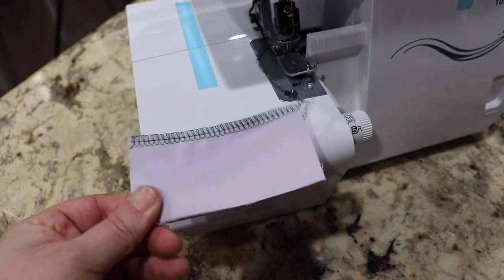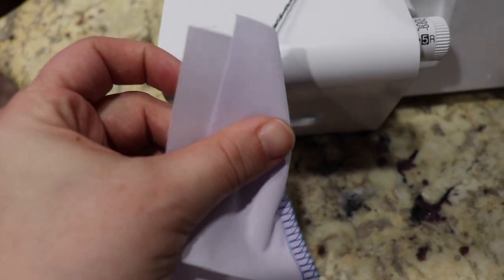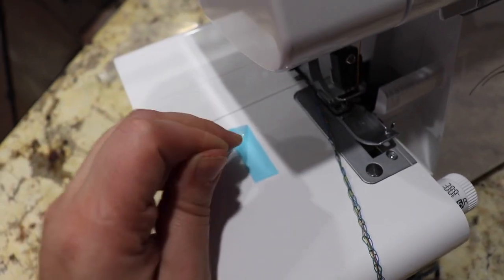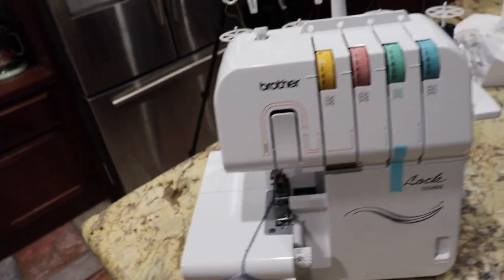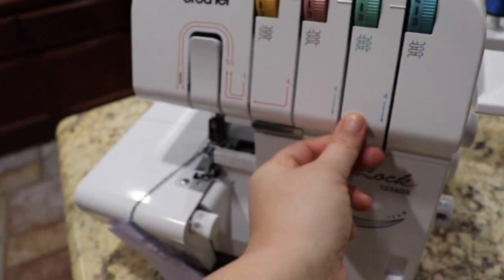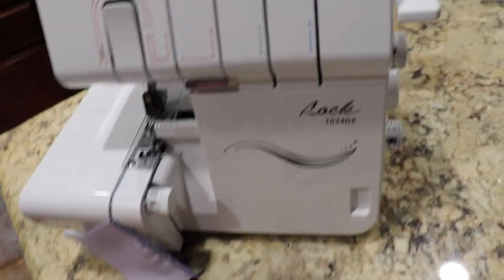It has all these different colored threads for whatever reason — again, I don't know why. I have so much to learn. I don't know anything about this machine. Well, actually, I do know why I bought this machine. Amber from Bingham Bliss actually has this exact serger, so I thought — she's an expert at using the serger, so why not get the same one as her? And this one was affordable, so basically those are the two reasons why I went with this machine.